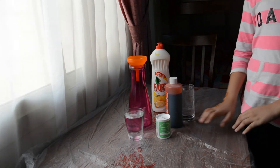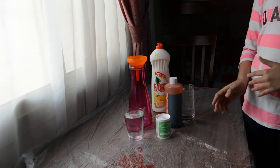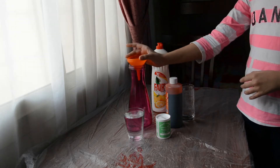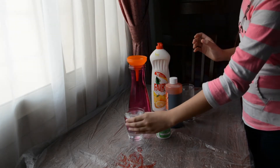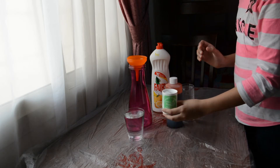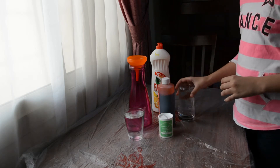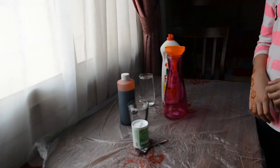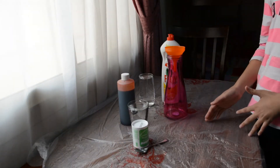Hi everyone, today I'm going to make a soap volcano using these materials. We need a jug, a small funnel, a cup of vinegar, sodium bicarbonate, food color, water, and soap. Now we are going to start our experiment.